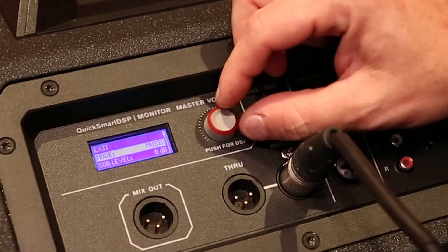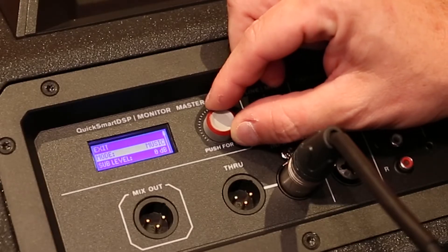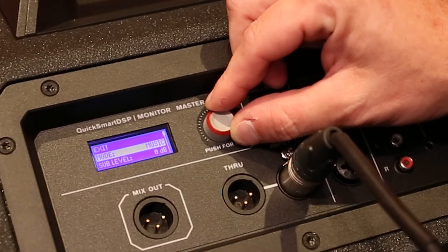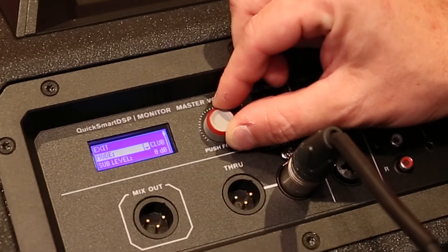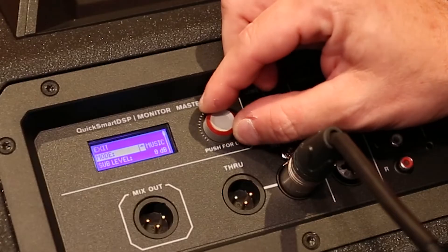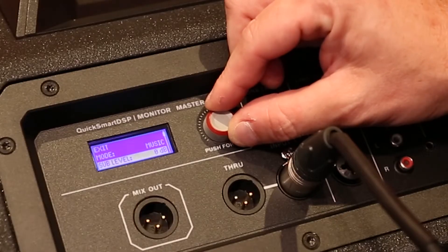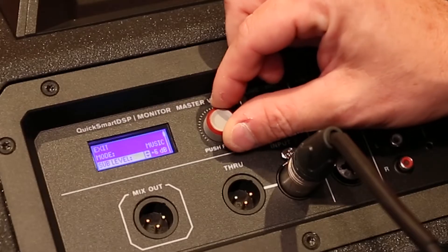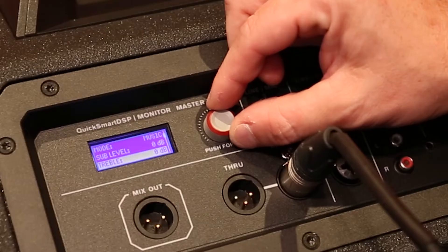As you dig into the details of the DSP menu, the first selection that'll come up is the mode. So here's where you'll want to select the general EQ, and you've got selections from music, live sound, speech, or a club setting. Moving on, you've got an individual sub-level control, so you can boost just the volume of the subwoofer only, without affecting the overall system level.